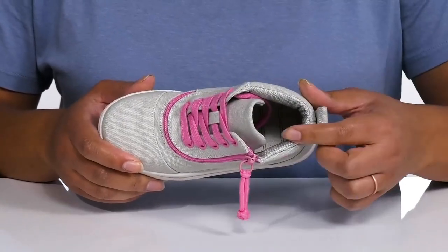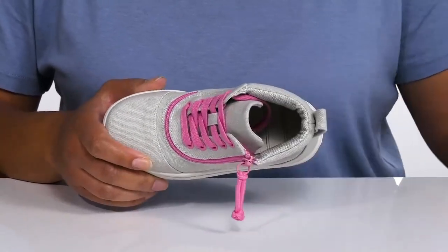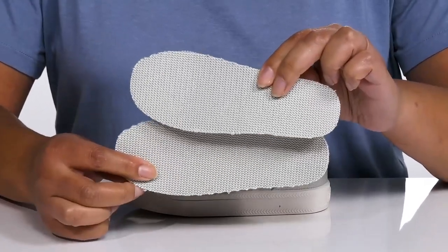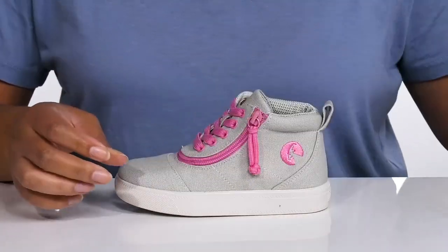Inside, there is a man-made lining that is tear-resistant to add lots of durability, and they have two removable footbeds so you can adjust their fit or they can add their own custom orthotics.